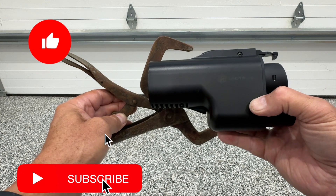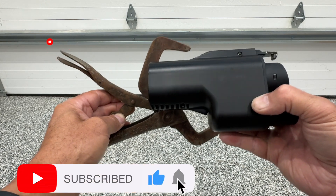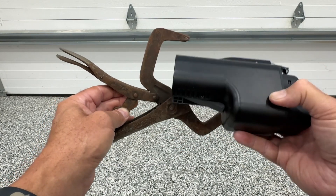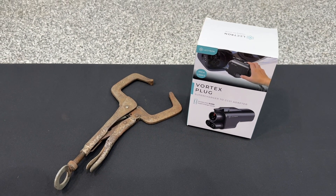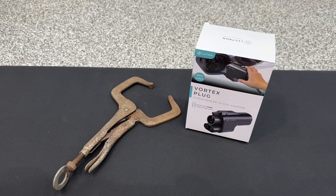If you like this video, give me a like and pass it on to your friends who have one of these — they may need to buy a vice grips to remove it. Thanks for watching, I'll look for you in the next video. Take care.